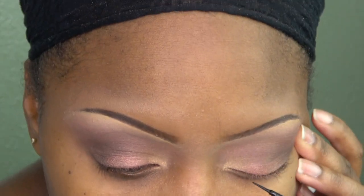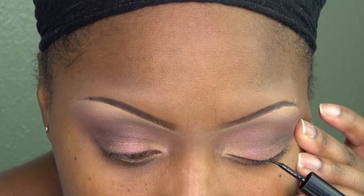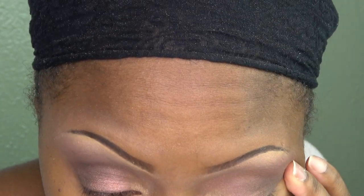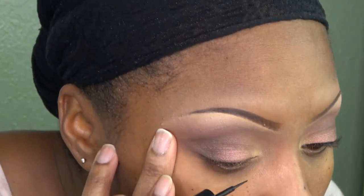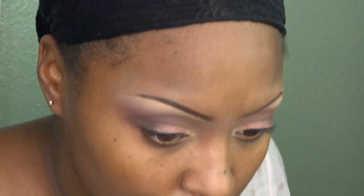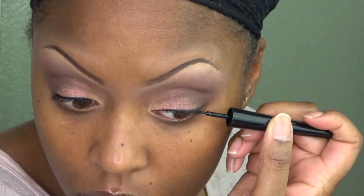Going in with the Revlon ColorStay Skinny liquid eyeliner. I don't want a dramatic wing — I'm not even doing a wing. I just want some liner on my lash line and I'm doing it as thin as I can. Then I'm building up that color, adding a little bit more liquid liner to fill in any gaps.